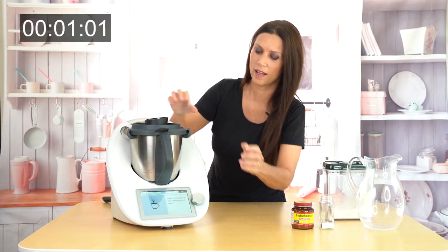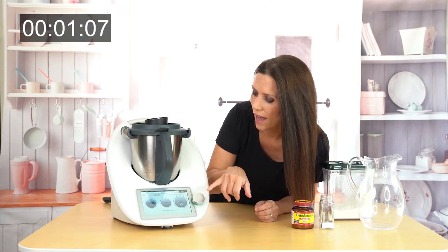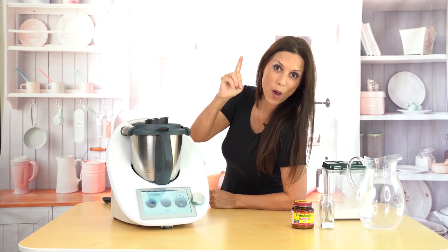Cover it — here you are. Now click next and it says 20 seconds, not temperature yet, and intensity is going to be six. Alright, 20 seconds — five, four, three, two, one.